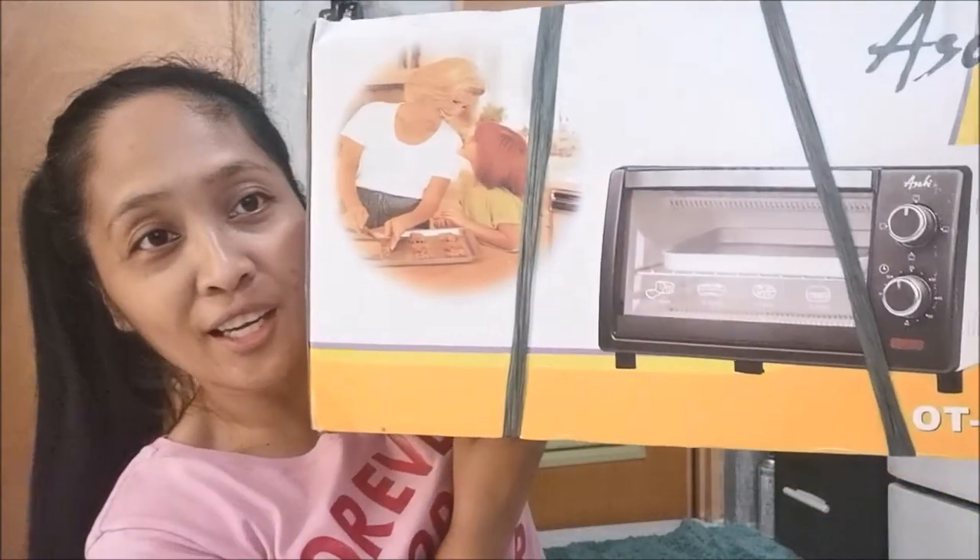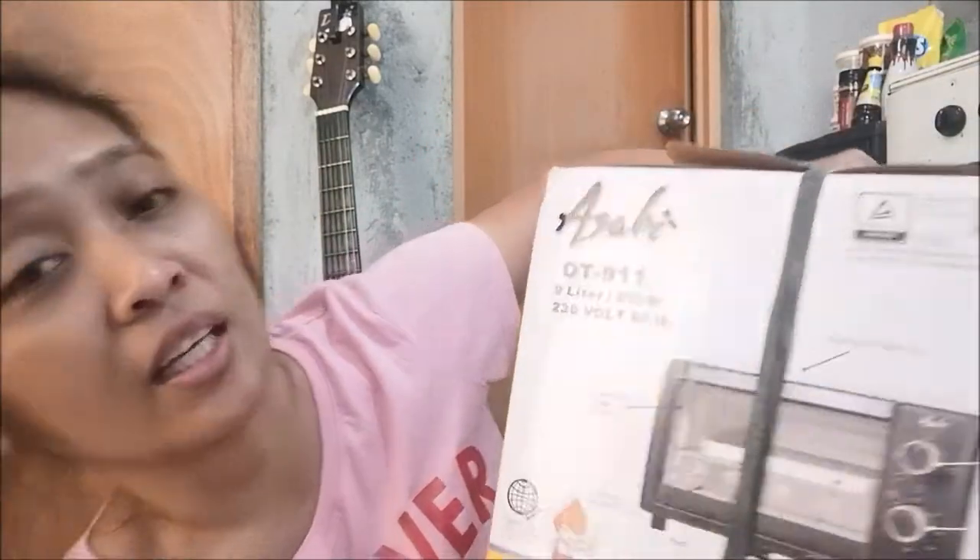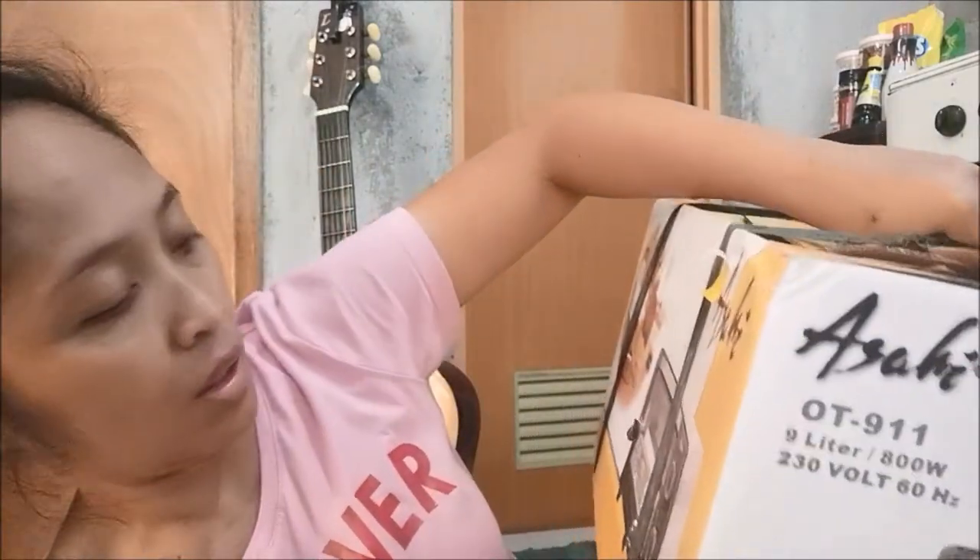Hello, welcome to Check Out the Rileys! Today we are going to unbox this toaster — a cha-chan — this is Asahi. I think it's Asahi, right? This is a housewarming gift from my mom. We're gonna open this and check it out.